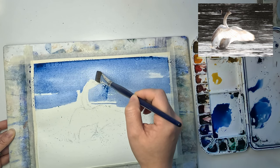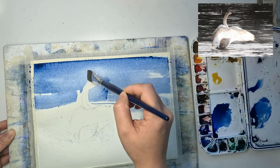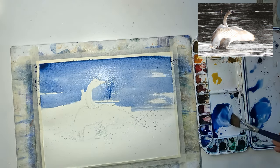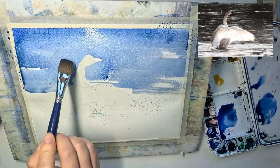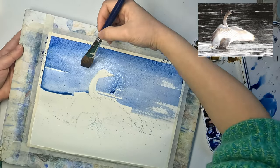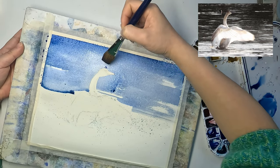Because we only wet one side of the paper, the paper won't be very flat and there might be puddles of paint that accumulate in the corners. If this happens, try to tilt the board so that the excess paint can flow to the rest of the paper. If you don't do that early enough it will leave a cauliflower.